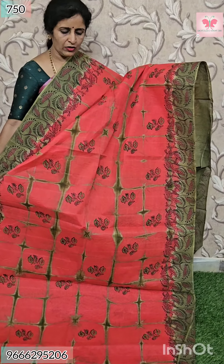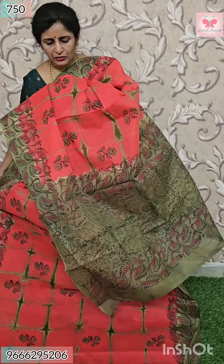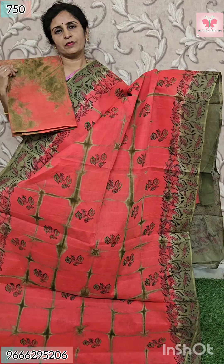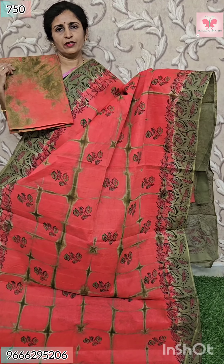Next saree — dark peach with green. All over sari cloth, same design in matching colors. This is pallu — contrast pallu. This is blouse — blouse with shibari print. Price $17.